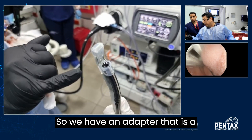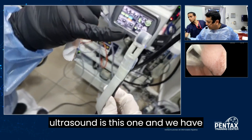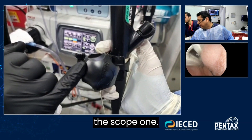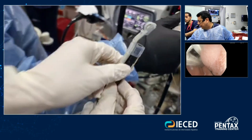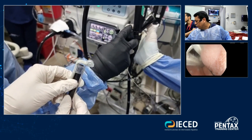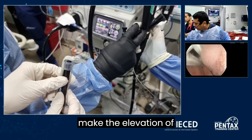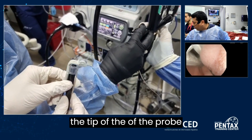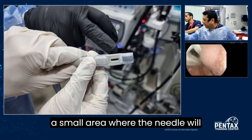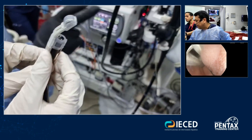We have an adapter that is a plastic adapter, and the ultrasound tip is this one. Here in the handle of the scope, we have an adapter that permits to make the elevation of the tip of the probe, and there is a small area where the needle will go. So we have a linear scope over a standard gastroscope.